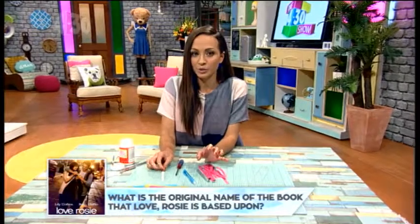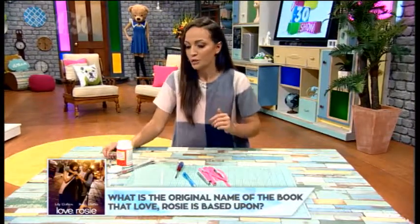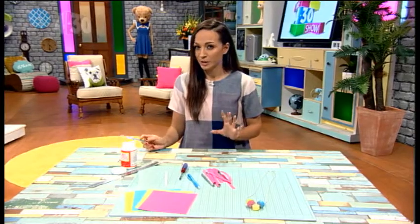We are making a really cool necklace that you can make just out of paper — who would have thought? What you're going to need is some coloured paper, or you could do it black and white. You can do any colour you want, and you can customise the size as well. That's the cool part.